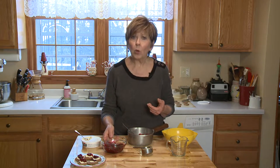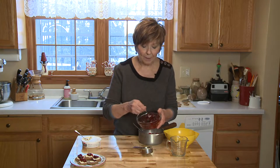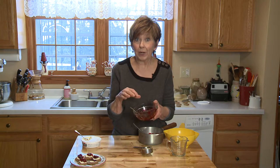Then just let it cool at room temperature, and once it's cooled you'll have a nice thick mixture like this. I want it thick because I'm using this cranberry sauce not as a sauce but as a topping. This is delicious on a buttery cracker with a chunk of aged cheddar cheese and then a little dollop of this cranberry topping.